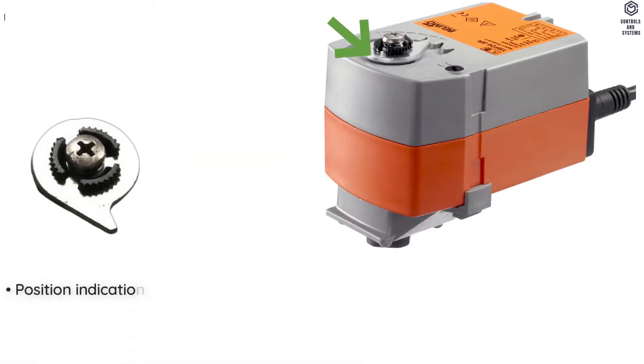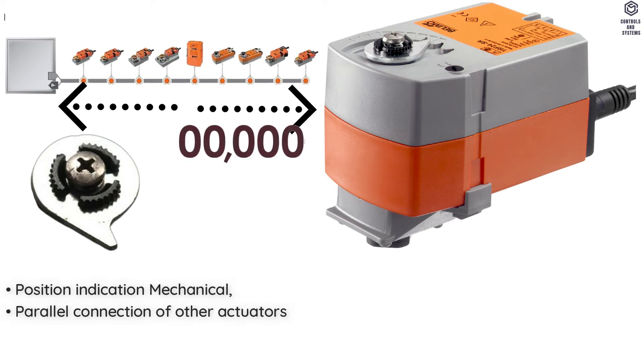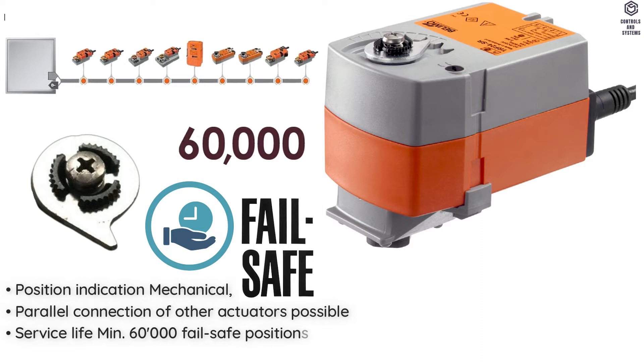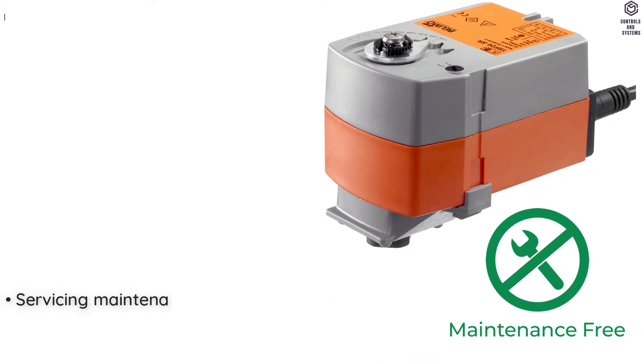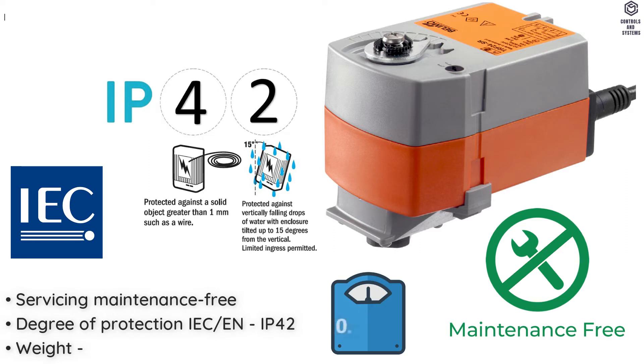Position Indication is Mechanical. Parallel Connection of Other Actuators is Possible. Service Life is Minimum 60,000 Failsafe Positions. Sound Power Level of Motor is 35 dB. Servicing is Maintenance Free. Degree of Protection IEC/EN is IP42. Weight is 0.56 kg.